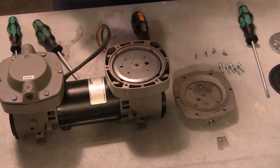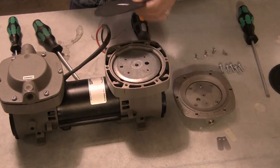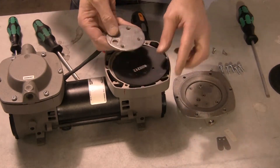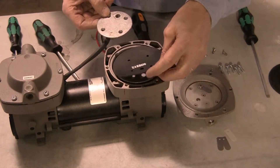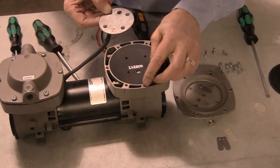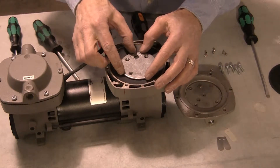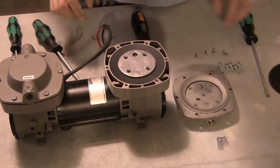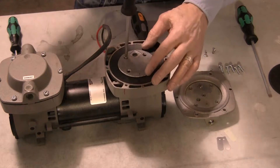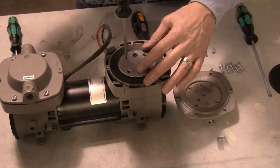Place the new diaphragm on the top plate of the connecting rod. Offset the hole in the diaphragm from the hole in the diaphragm retaining plate and align the four screw holes with the corresponding holes in the top plate. Reinstall the retaining plate, securing it in place with the original four retaining screws.